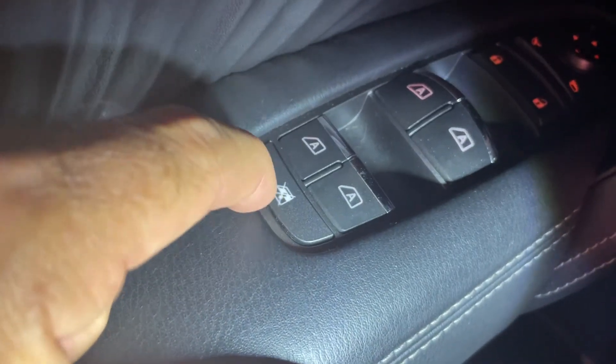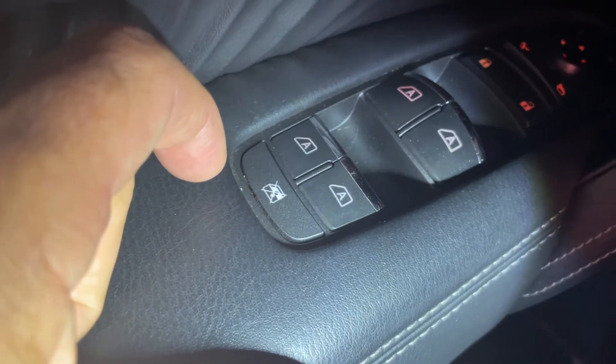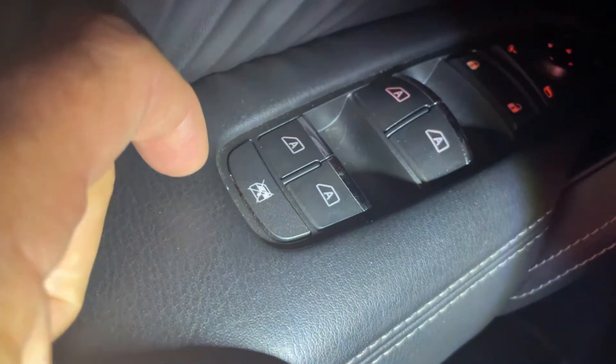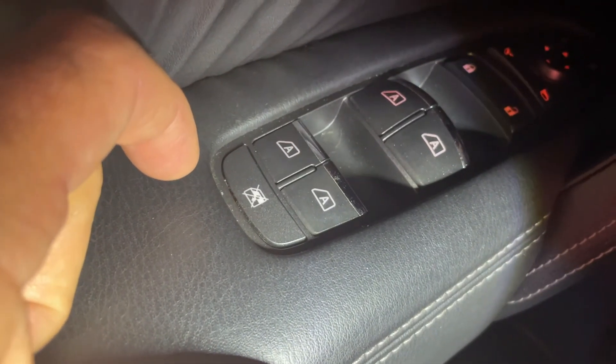I'm assuming maybe it should stay clicked down and pop up. I'll probably take it apart and clean it out, but just curious if others have a similar issue or if this is not normal.